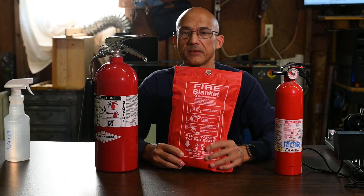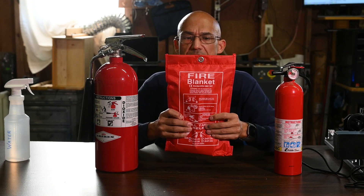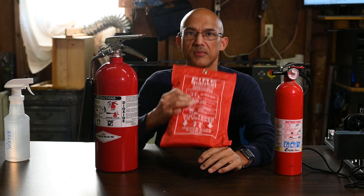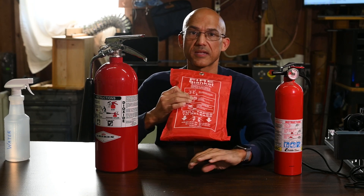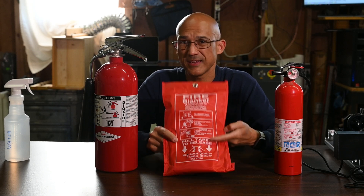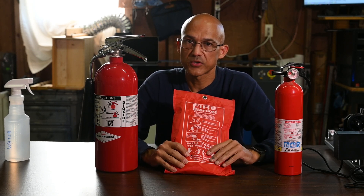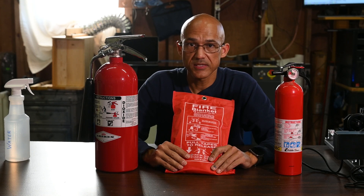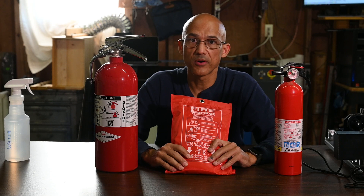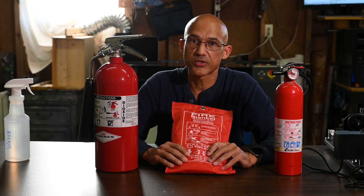The next would be a fire blanket. Hopefully you've seen these before — pretty simple operation. Usually there's a place to mount it, and then you have two pull tabs on the bottom. You go ahead and pull those and that blanket comes out and you just throw that on top of the fire. The idea is you're smothering it out. This is going to work for probably your smaller systems — if it's a diode based system you could throw this over the whole thing, though the fire could still burn underneath the blanket for a while.